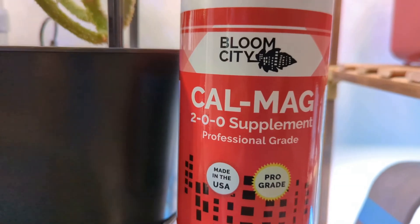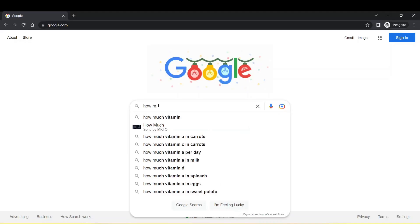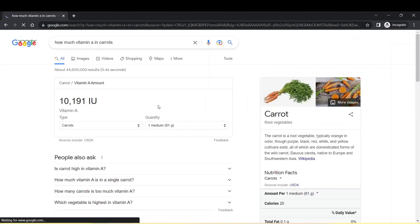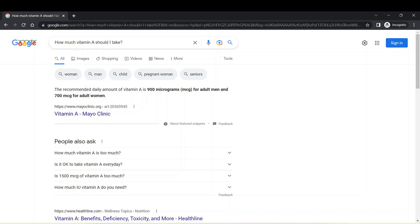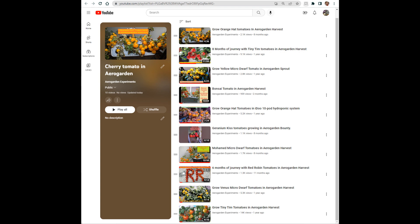Now, is it necessary to add these supplements to AeroGarden? Think of it like this — do you take vitamin A supplements even if you are eating carrots regularly? I don't think so. We are already getting vitamin A by eating carrots, so why do we need additional vitamin A supplements? AeroGarden nutrients already have calcium and magnesium, and that is good enough in most cases. I have grown so many varieties of cherry tomatoes in AeroGarden using AeroGarden nutrients and I never used CalMag supplements for any of these cherry tomato varieties.